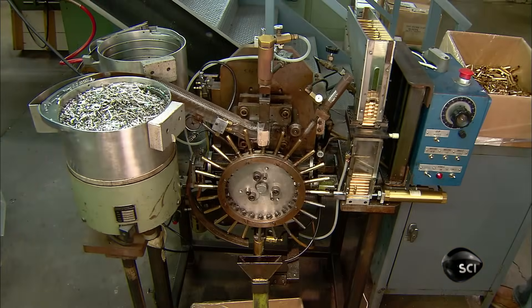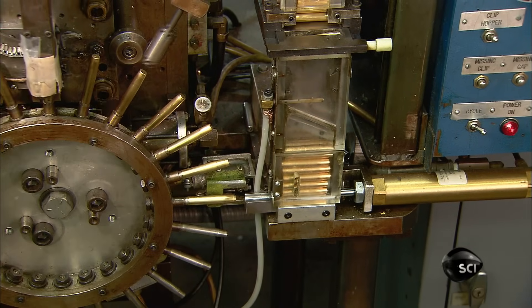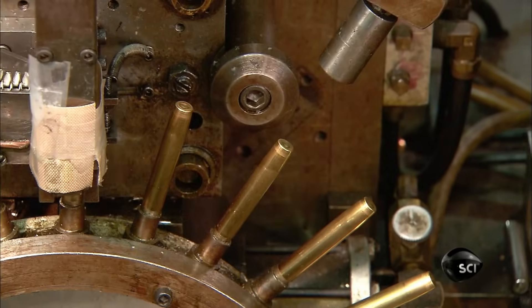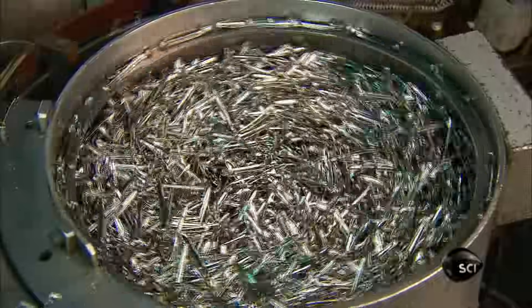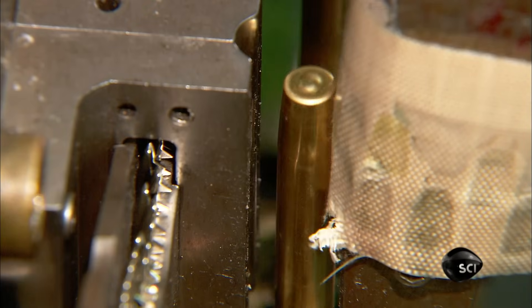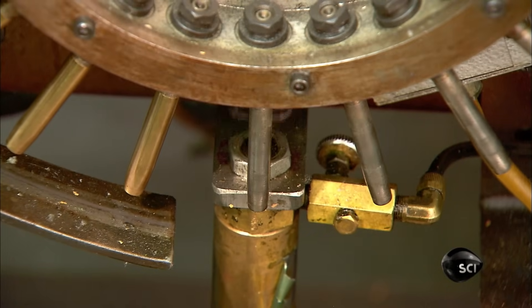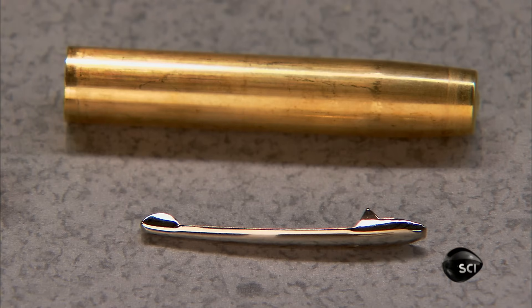Certain space pen models have a cap that fits over the writing point. A feeder places a brass cap on each spoke of the cap assembly machine, which then pushes the cap into position to receive a clip. The clip is stamped out of spring steel, a fairly flexible metal, and is chrome-plated for corrosion resistance and aesthetics. The machine drives the clip's teeth through the wall of the cap, then curls them back toward the inside of the wall, locking the clip in position.